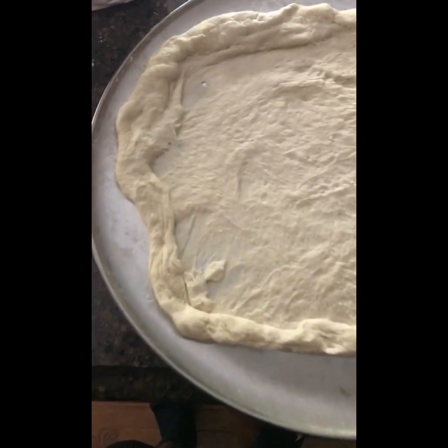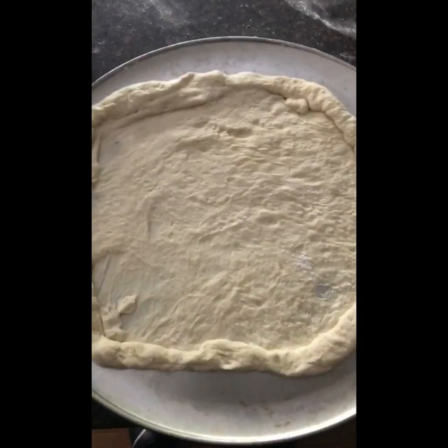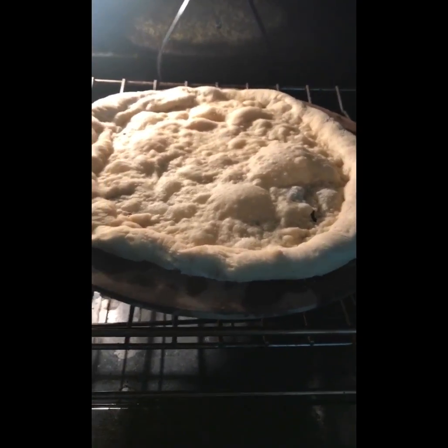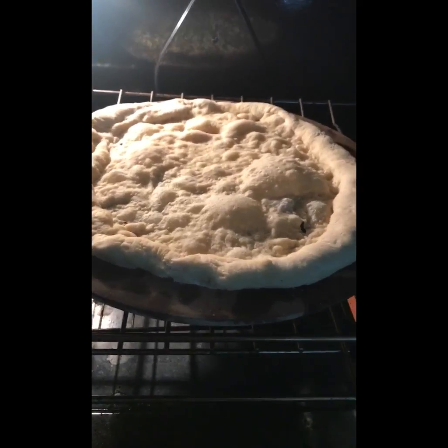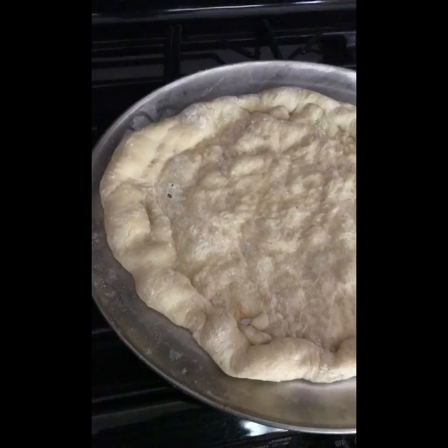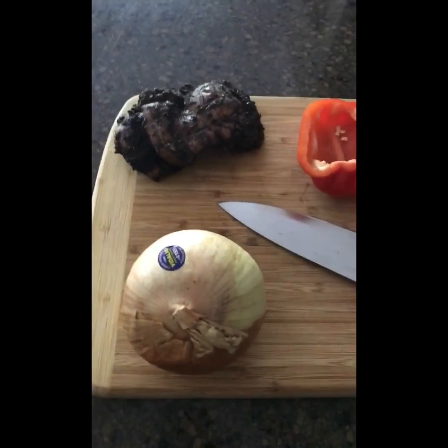I'm going to slide the crust in the oven and bake it so a crust can form on the bottom, then pull it right back out. This is already looking like a great idea. Just took the crust out — we're going to let that chill and start chopping our toppings to be added to the pizza.